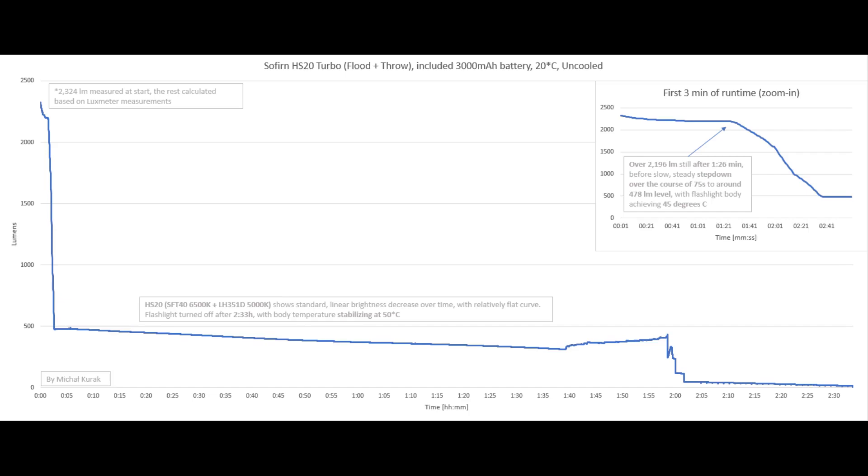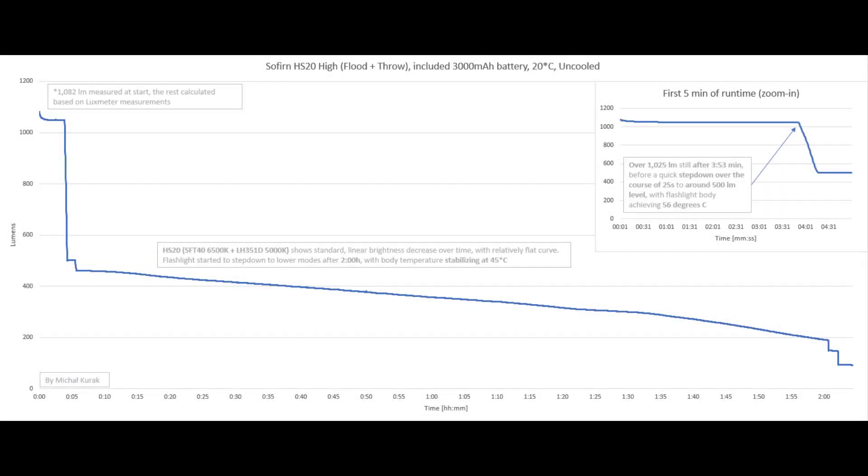Now let's see what happens when we combine both channels on turbo: about 1 and a half minutes of steady operation before the step-down begins over about 75 seconds — not that fast — to around 478 lumens. The flashlight body again stabilizes at 45 degrees Celsius. Overall runtime is 2 and a half hours. The curve is maybe not perfect, but the relatively flat brightness decrease over time means it's not tragic either.